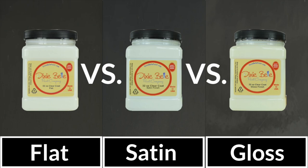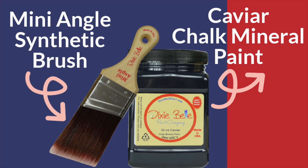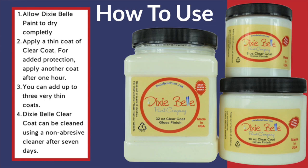More importantly, go off the manufacturer recommendations. For example, Dixie Belle glaze — they recommend a top coat, so I'm going to follow that recommendation. Prepping for this video is pretty easy: we just used Caviar chalk mineral paint by Dixie Belle and the mini angle synthetic brush. If you have not seen our review on both these products, check the links down below.